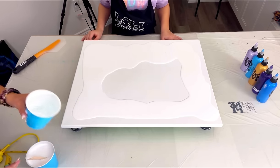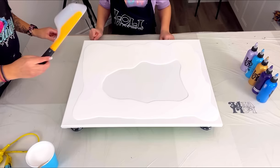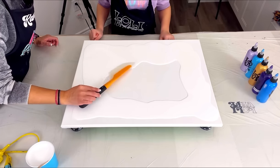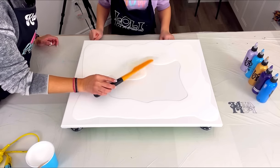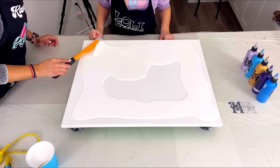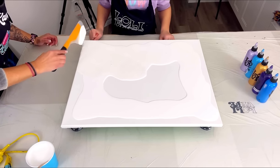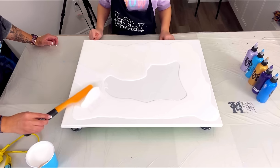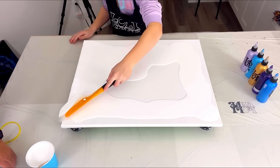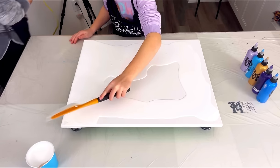Now you're going to take the spatula and just skim - you want to cover the whole canvas but you don't want to press hard. You can start on this side and then bring it all to the edge, even if it goes over a little bit, because we've got to cover the edge. Spread it all out nice and flat, very light - like you're skimming.